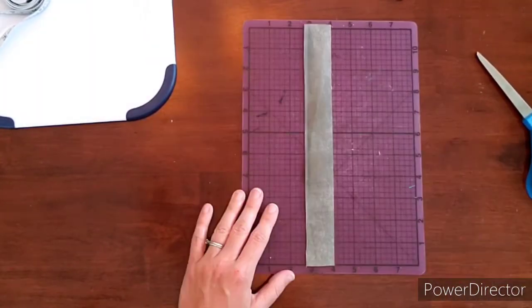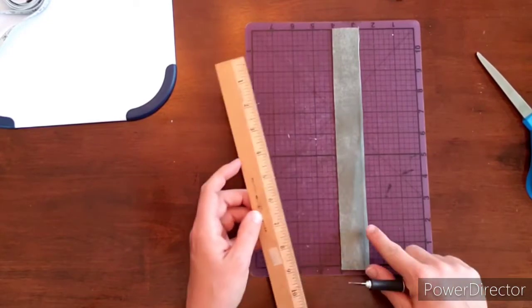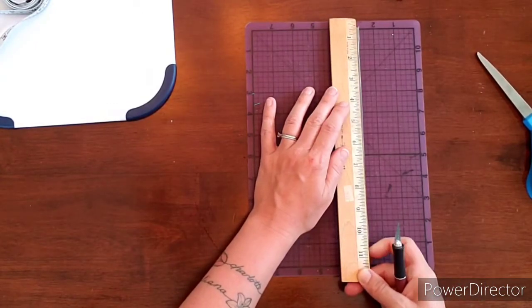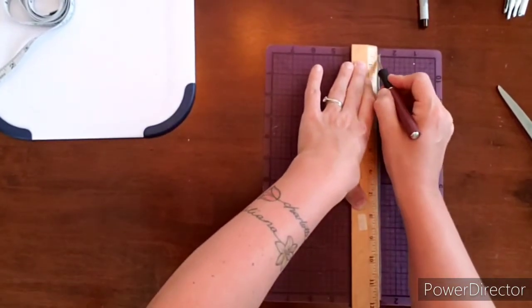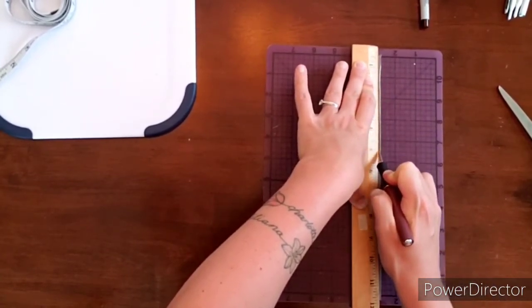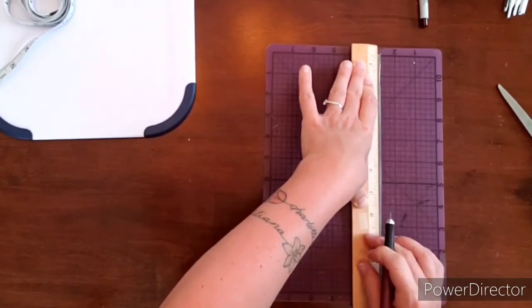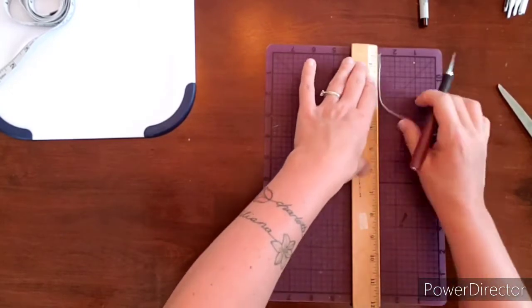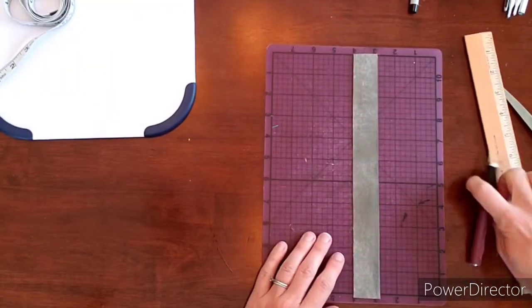There's a little bump here but it really doesn't matter. Now I'm going to turn my self-healing mat — not moving the leather at all — and use the marks on my mat to line everything up nicely. I'm going to come in just a little bit, push all the way down, and use slow even pressure to cut off this edge that has the grease marker on it. Move my hand down, make sure my knife stays along the metal edge, and go back up. Now I have a very nice straight piece of leather with no marks on it.